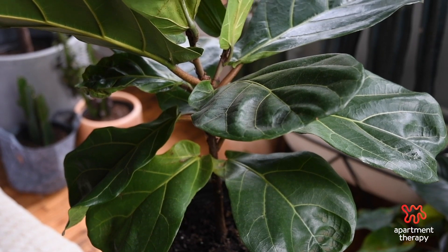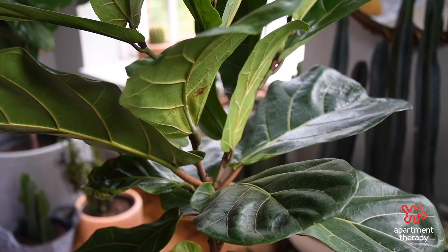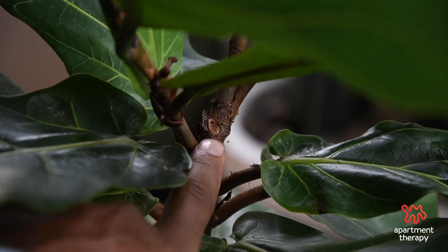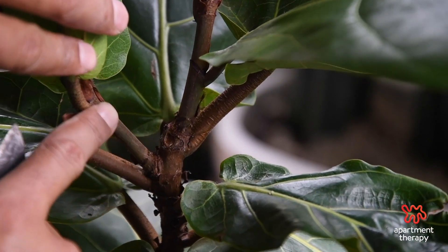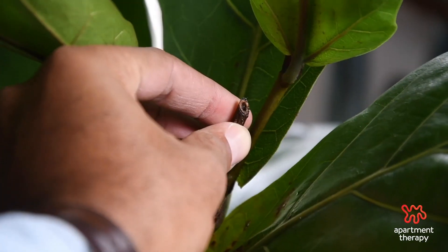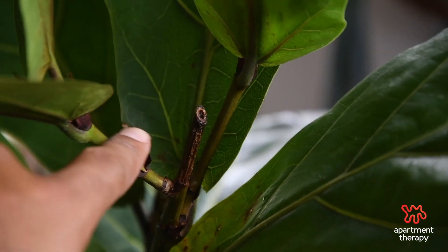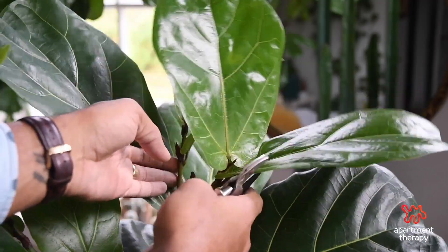When I first purchased this fiddle it started as one single branch. Here you can see where the initial cut was made — it split here and also here. Then I tried that again and made another 45-degree angle cut right here, and a few weeks later these two branches split from it.